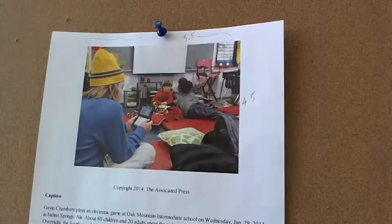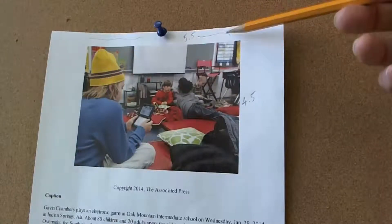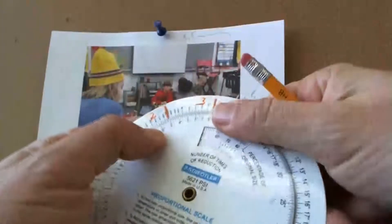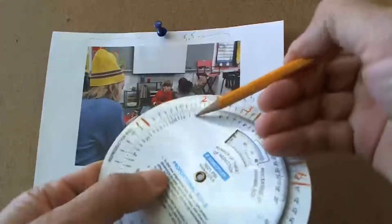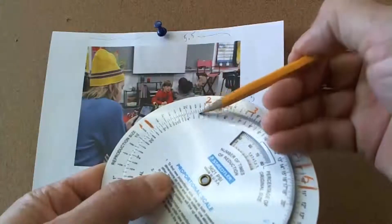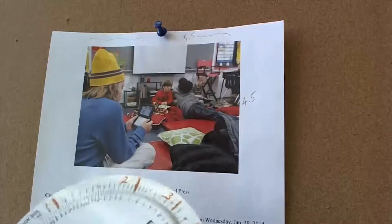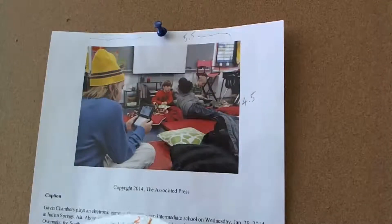What if we want to use this much smaller — say, only two columns wide? We don't have to re-measure. Our original stays the same at 5.5. I find 5.5 on the inside wheel and move it around to the two-column mark. Then I go to my original depth of four and a half inches, and we see we're at about two and three-quarter to two and seven-eighths — so not quite three inches. At two columns wide, this would only be about two and three-quarter inches deep. That's how much space we'd leave for it on our dummy.